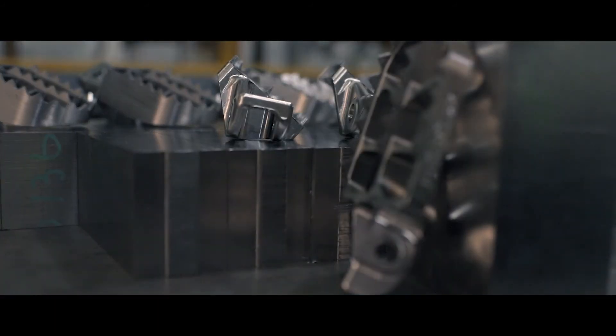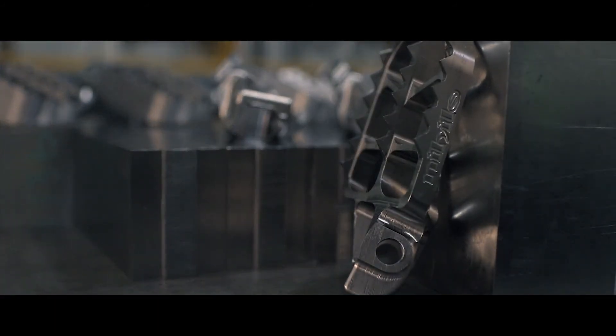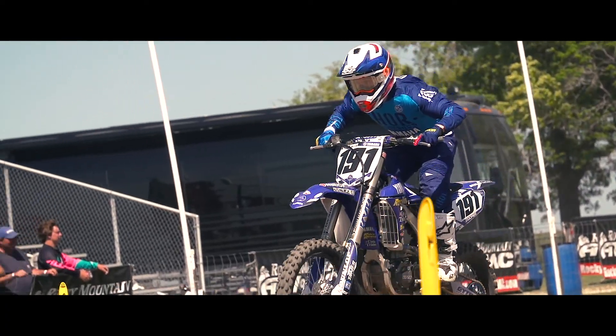After hearing that kind of feedback from top riders, we can't wait to make pegs for the entire industry. The passion for innovation is not just a cheesy slogan here at Nihilo Concepts. If we're able to enhance a rider's abilities through something as simple as a titanium foot peg, that's what keeps us going around here.